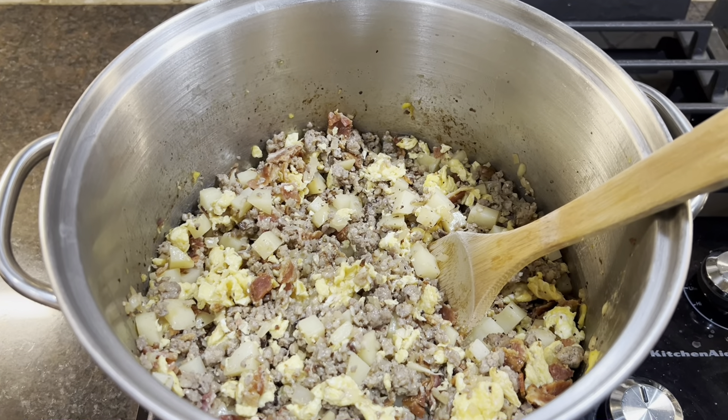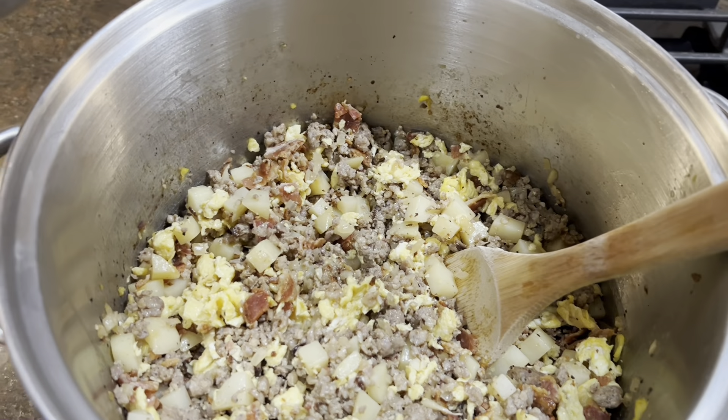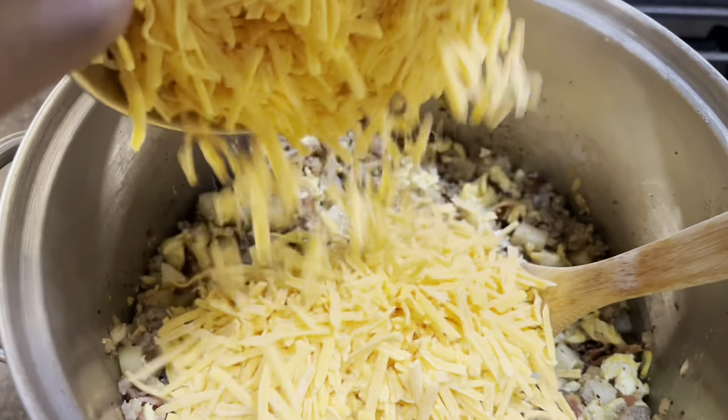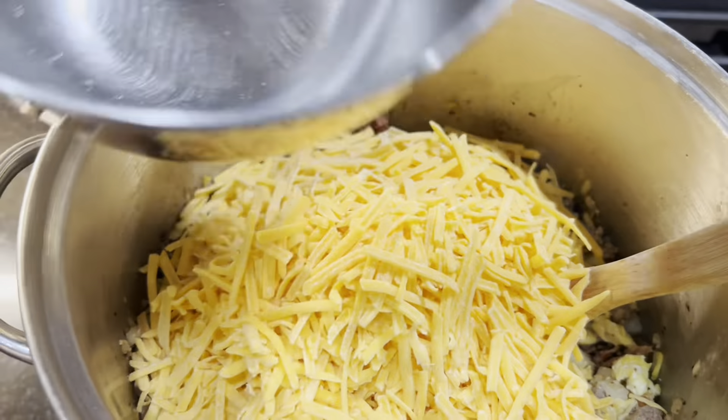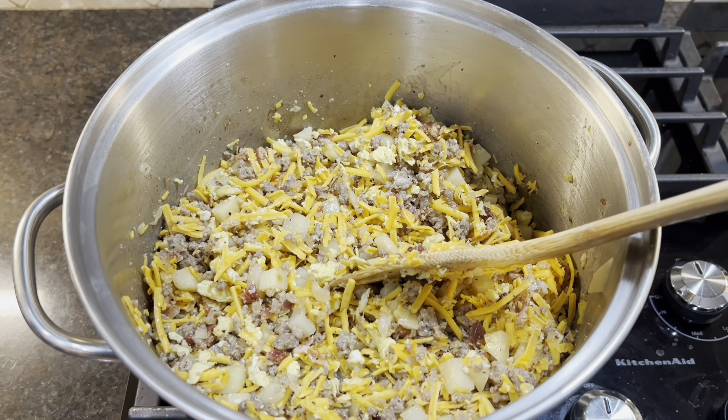All right, it has completely cooled down and we're going to add our cheese. It's all mixed up and we're going to go ahead and start wrapping.